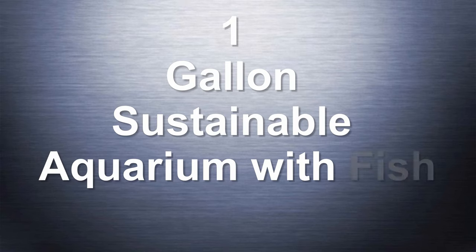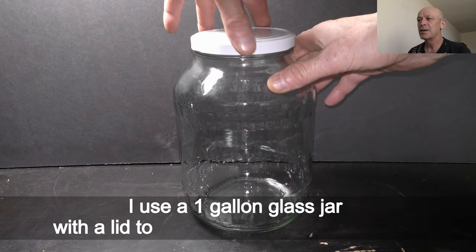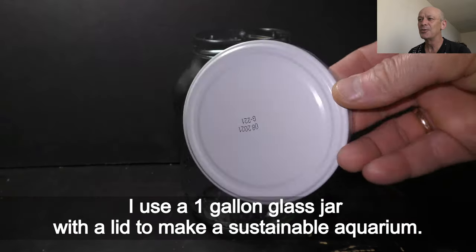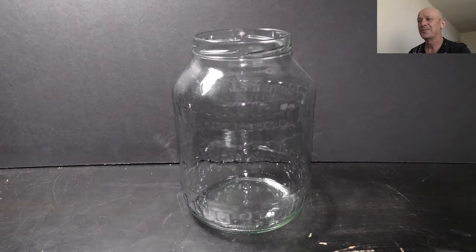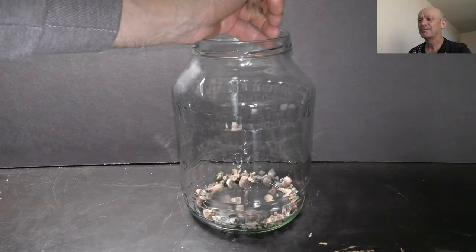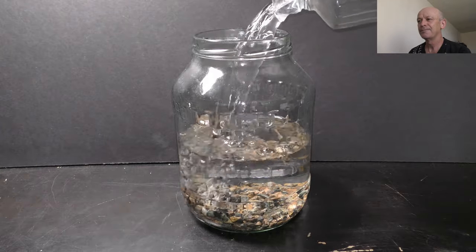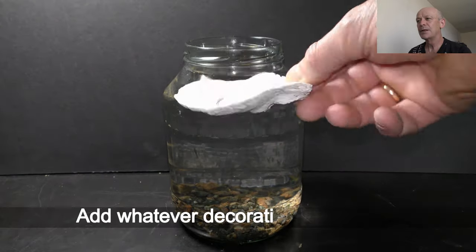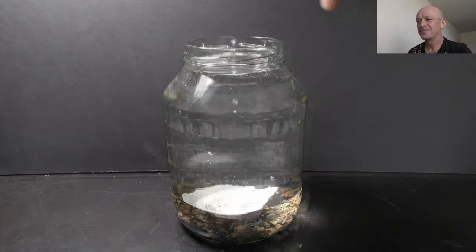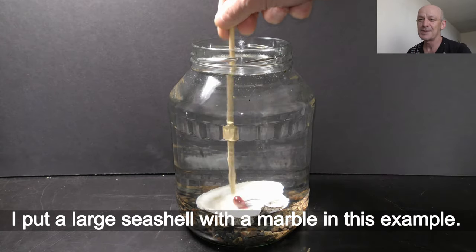1 gallon sustainable aquarium with fish — do it yourself! I use a 1 gallon glass jar with a lid to make a sustainable aquarium. Add gravel to cover the bottom, then fill the jar with dechlorinated water. Add whatever decorations you want. I put a large sea shell with a marble in this example.